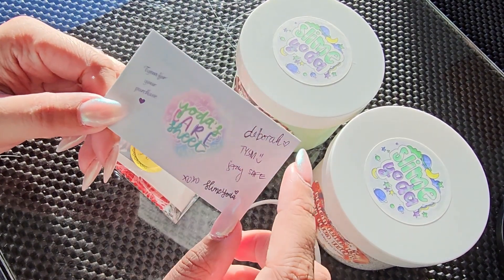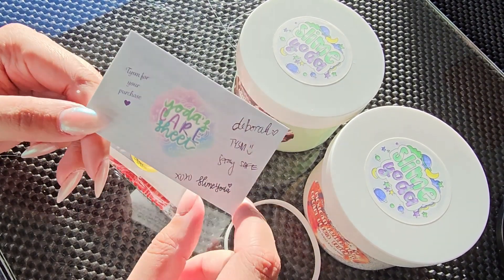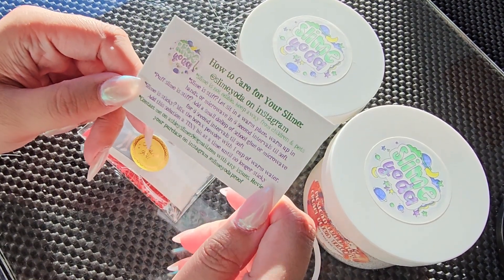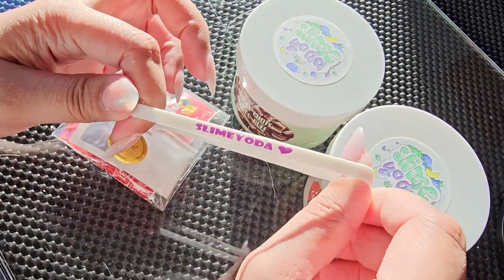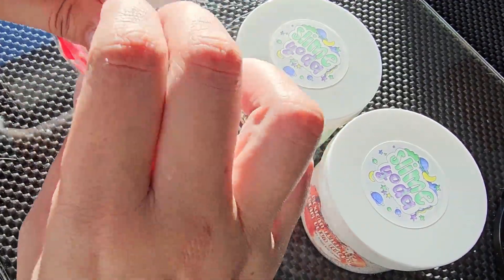They even wrote a little note here — 'Deborah, thank you so much. Stay safe, from Slime Yoda.' Super sweet, really adorable packaging. We got some slime care instructions, and it looks like they're on Instagram. It also came with this really cute little bracelet and a little thank you pack.